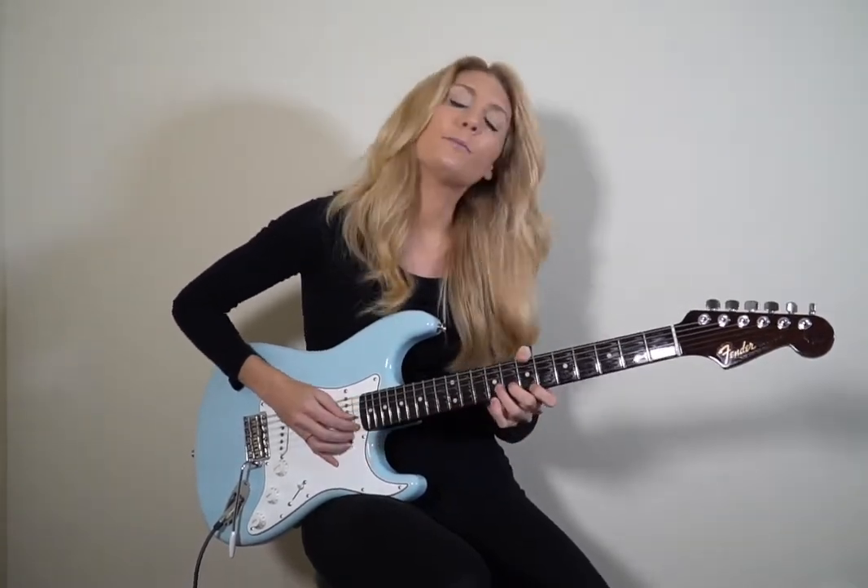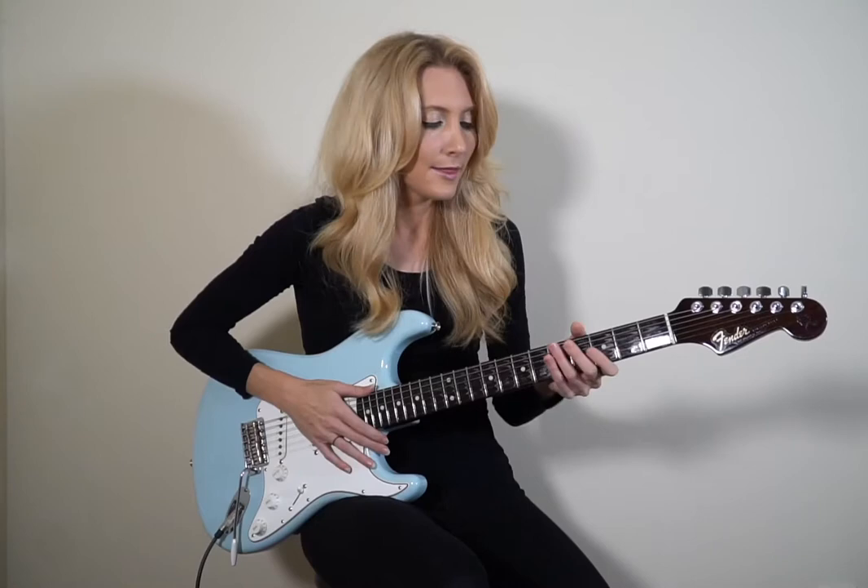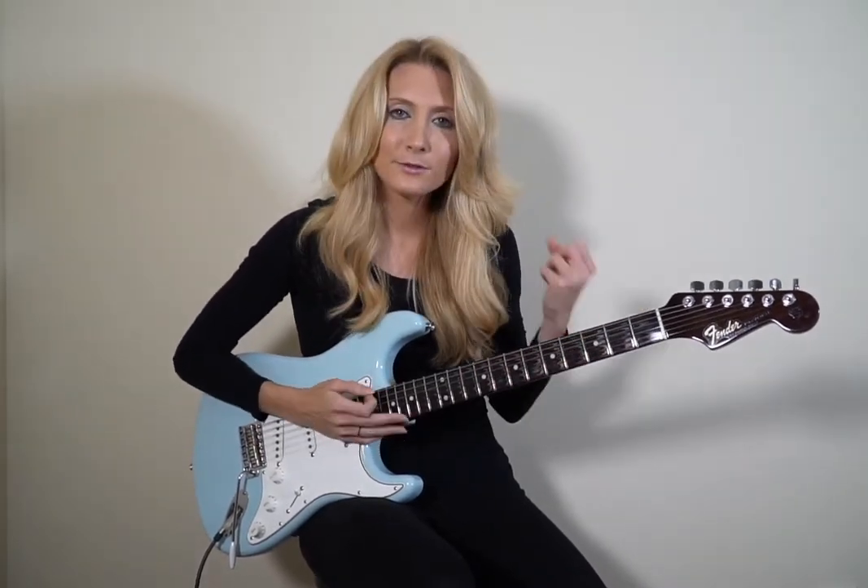For my six chord, I have two options. I could do my one and three — my G and B — or I could also do my G and D, one and five. So you have those that work over those chords. That way you have something rhythmically that you're playing, but you don't have to play those thick chords using all six strings of the guitar.